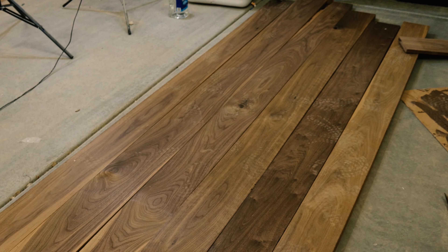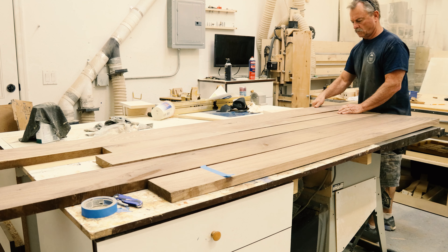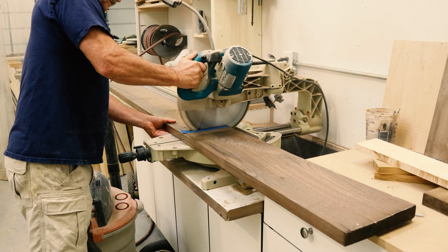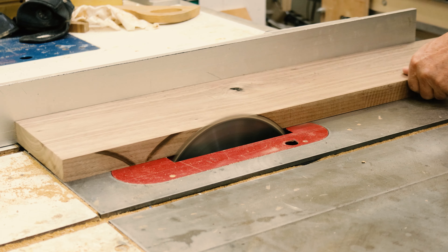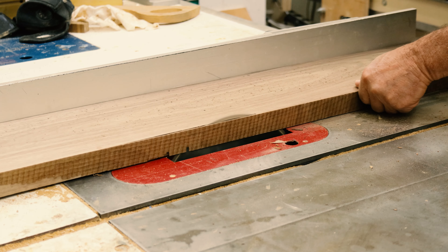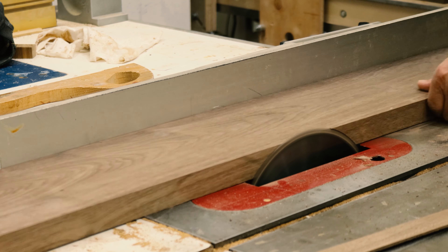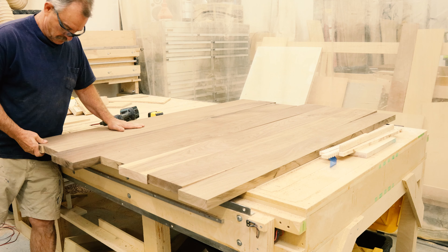Bought a bunch of six-quarter walnut, which is a fancy way of saying an inch and a half, and that's going to make the top for this table. I match up all the grain the way I want — my liking and the creative director's. Cut it to rough lengths. Then since I don't have a planer or a jointer, I go ahead and square up all the sides, even the ones that come squared up already, just to make sure, and test fit everything to make sure our joints are going to be good.